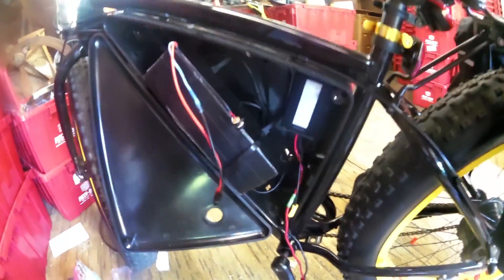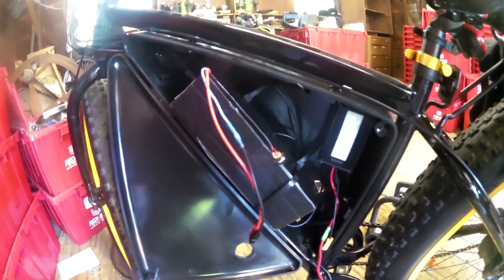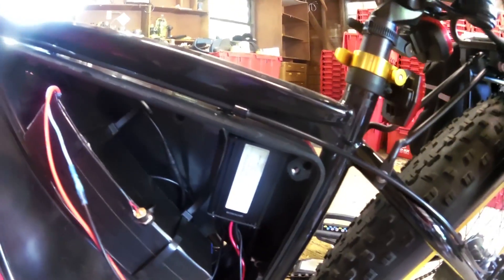Alright guys, what's going on? So I just updated the Saunders original fat tire bike to 48 volt. I got a little custom-made 48 volt 10 amp hour battery and updated the controller. Let's go take it for its maiden voyage here and see if I blow up or not.